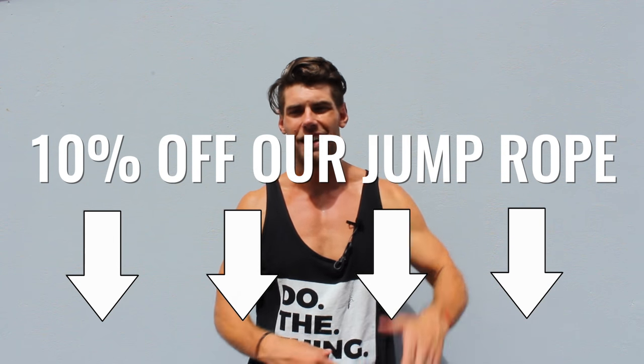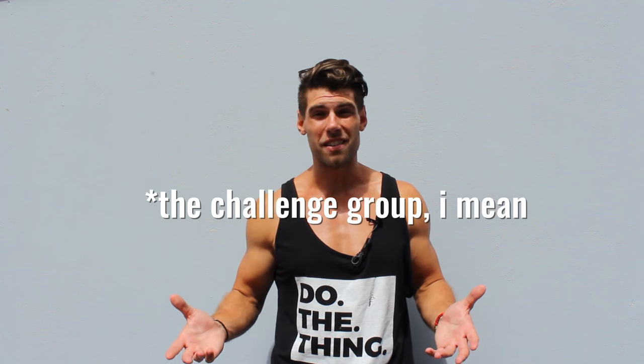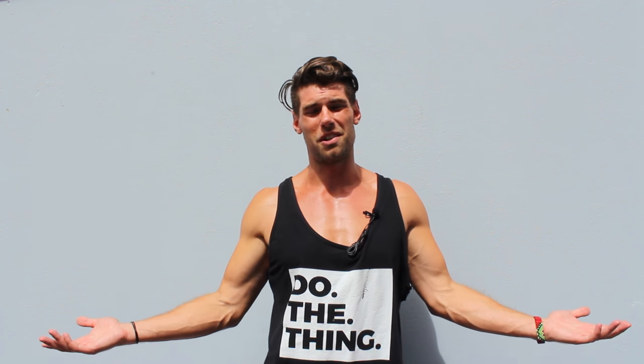If you want a 10% discount on the rope that we use in every single video, it's the best jump rope on the market — it's the CrossRope, linked up down here. We also run a free four-week challenge. This growing community is at like 5,000 now. Go ahead and enter your email by clicking the link below, filling out the survey, and entering our free four-week challenge where you're going to have four free weeks of workouts, tutorials, and daily interaction from Brandon and myself. So if you want to start getting lean this year, click the link below and let's get after it.